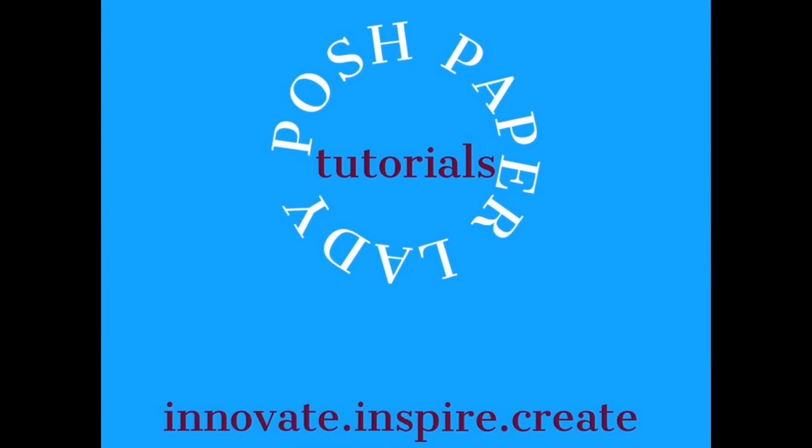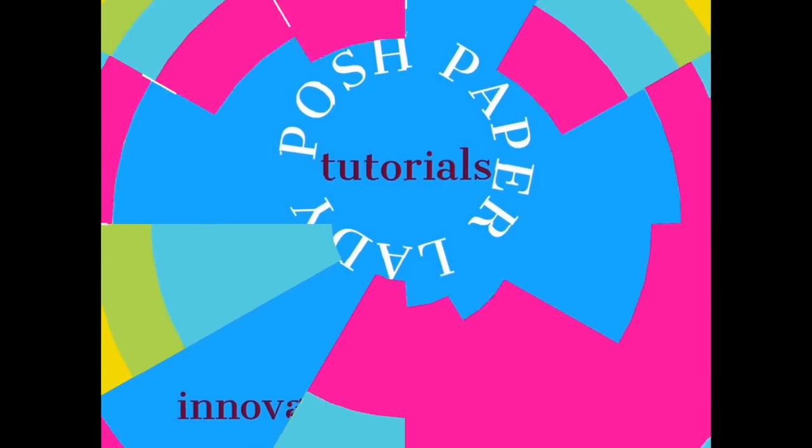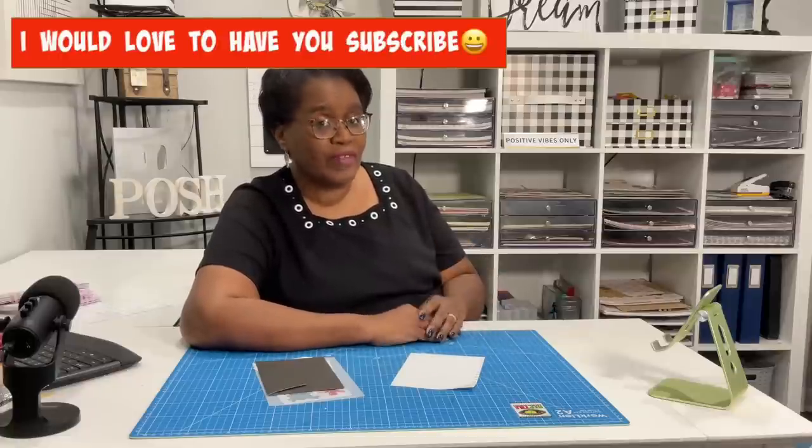Hi everyone, it's Sherri. I hope that you are having a wonderful day. Welcome to Super Simple Sunday. Welcome to my channel. I am so glad that you decided to stop by — welcome to all of my new subscribers and new friends, and welcome back to all of my longtime subscribers and friends. Even if you haven't decided to subscribe, I appreciate the fact that you're here supporting me.